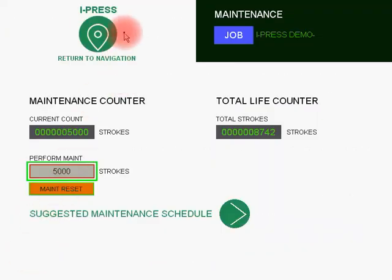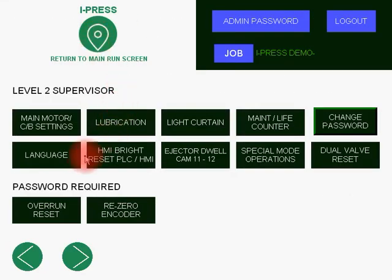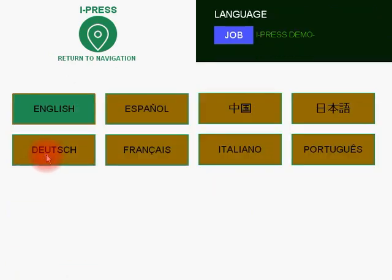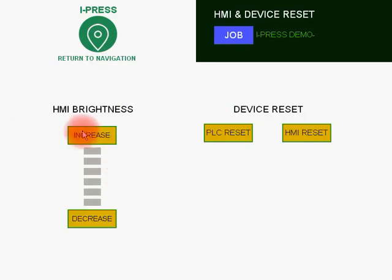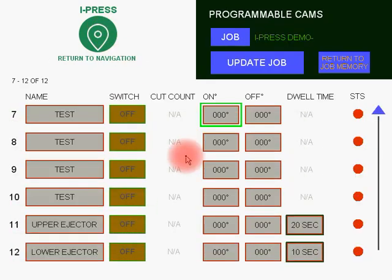Back to the iPress navigation. You have a language selection field where you can select your preferred language. You have HMI brightness increase and decrease, and PLC or HMI reset. You also have ejector cam dwell delay, where you can set the upper and lower ejectors on cam 11 and cam 12, and set the time in seconds before the ejector activates after the press has reached the top of the stroke.